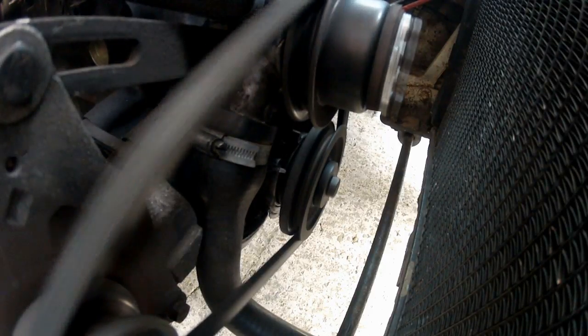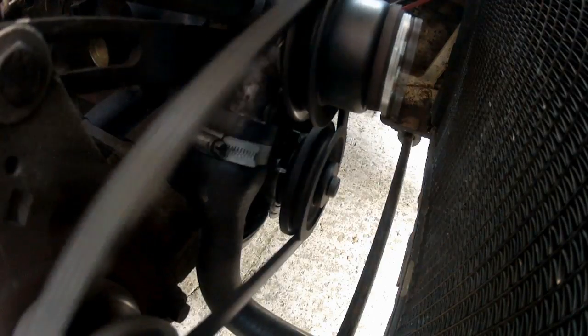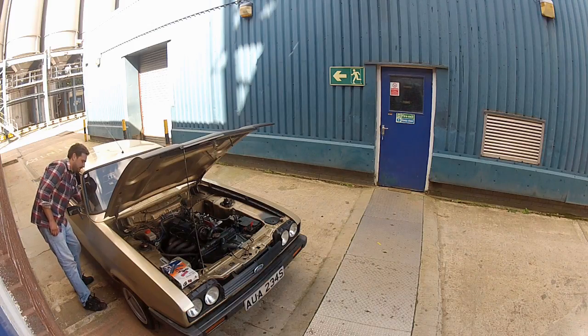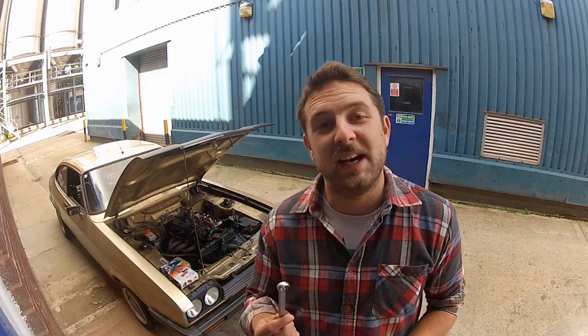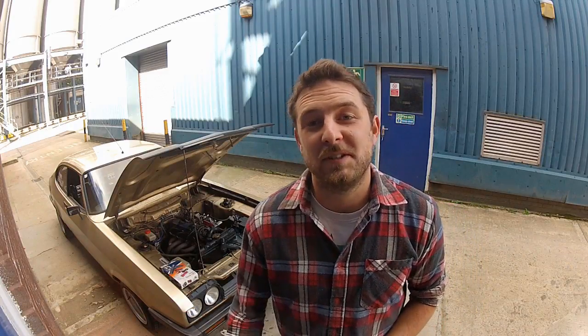You'll notice the idle changes when I adjust the timing, and like I said before, you're going to need to adjust your idle screw on your carburetor to compensate for that. All you've got to do is tighten up the lock bolt on the distributor and it's done. It never hurts, once you've tightened down that lock bolt, to just double-check the timing again. But once you're happy with it, essentially that's it — well done, you've set ignition timing.